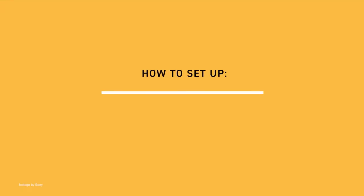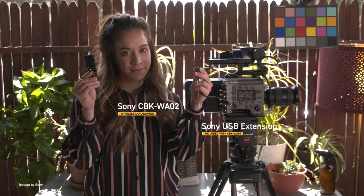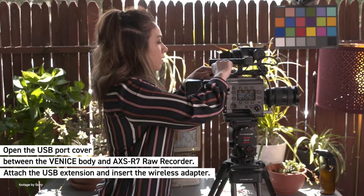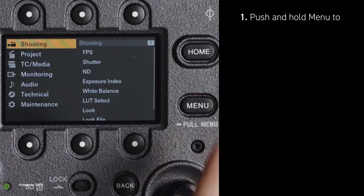Our top news this week: Sony has just released a new guide on wireless remote control for the Sony Venice. Sony's latest handy step-by-step guide is perfect for camera assistants, as it contains a walkthrough on how to wirelessly connect the Venice to a smartphone or computer for remote operation without needing a wireless network.